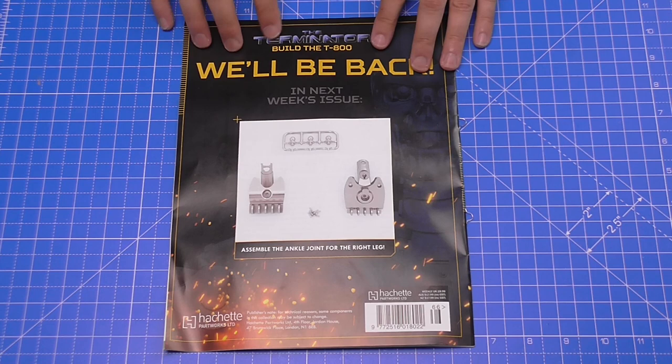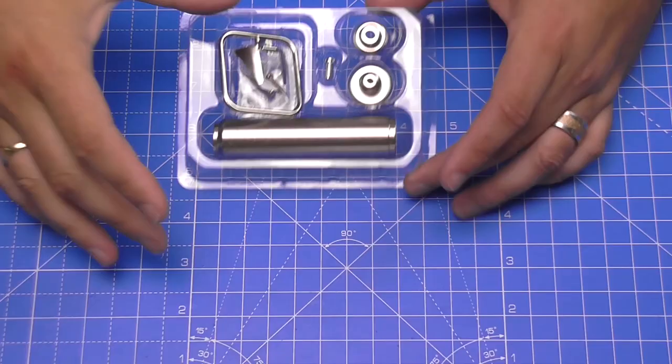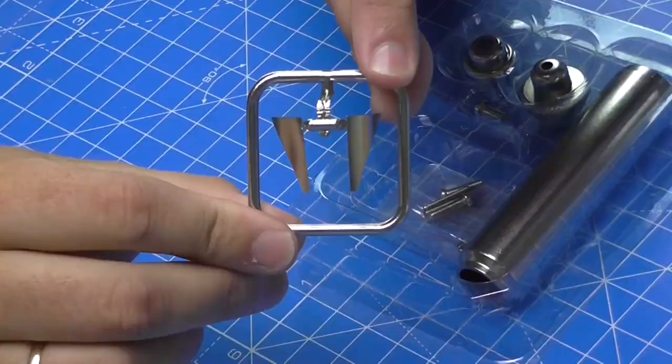In the next video we've got assembling the ankle joint for the right leg — this looks really interesting. I'm wondering if it's metal; I'm sure someone said the feet are metal, so we'll see. The Hachette deliveries — including the Spitfire and the Bismarck — are now weekly, so we can pick them up from the newsagents without any delays. Without further ado, let's get cracking.